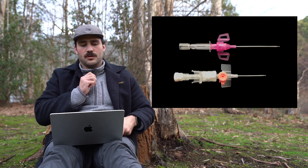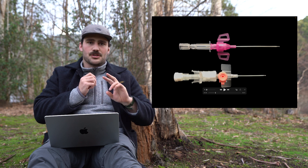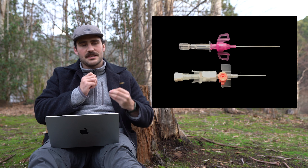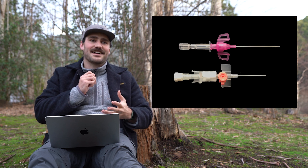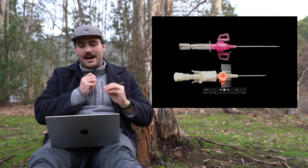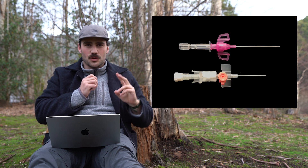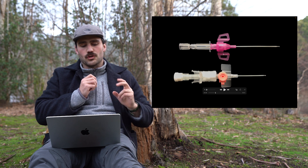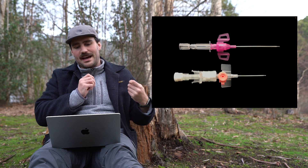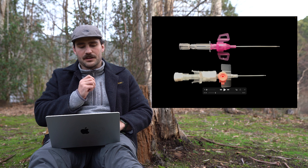We've got some different cannulas shown here. Essentially there are two main parts: there's a needle part which goes in the skin — that's the thing that breaches the skin and gets us access to that vein. Once we have access to the vein, the needle is removed and the plastic tube, called the cannula, sits in. That's what we call the drip — it's the bit of plastic tubing that connects the vein to the outside of the body. Then there's the hub, which is just what we hold with our fingers on either side.